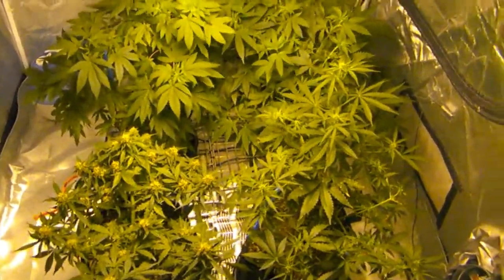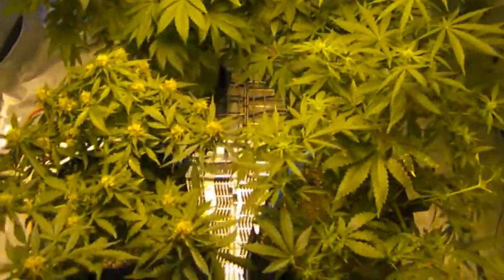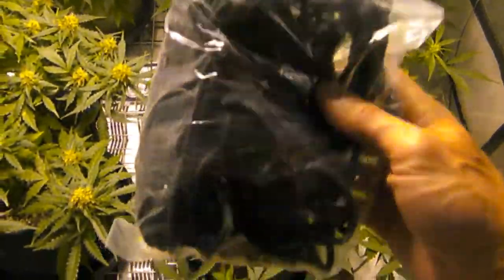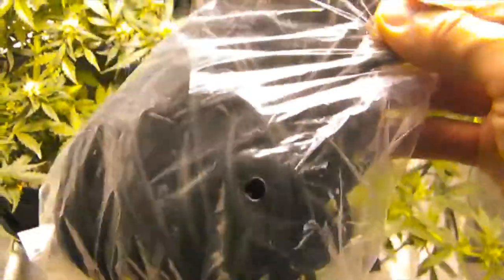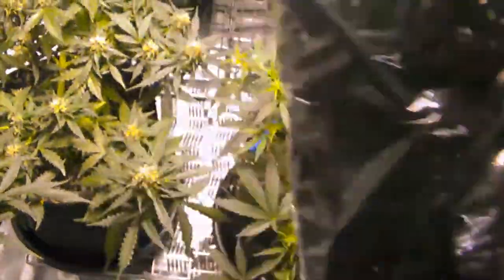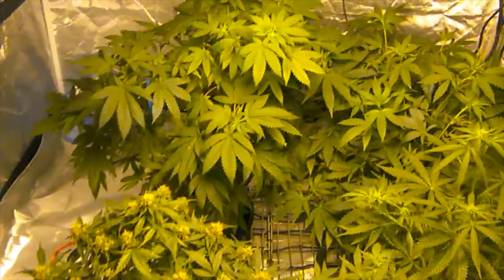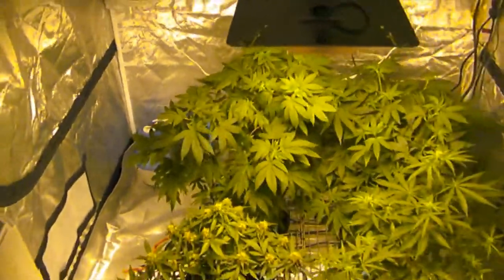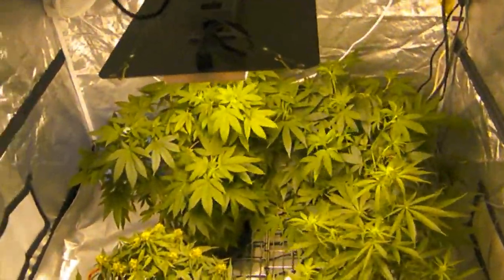The plan is to keep vegging and tying them down, and once the autos are done I was planning to put a SCROG up. I have one of those elastic, slightly thicker cord netting setups. I was gonna put it in and bend all the branches underneath it to even out the canopy, but we'll see when it gets time to move these ladies over when the autos are done.